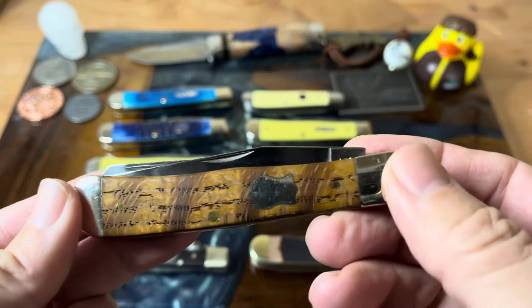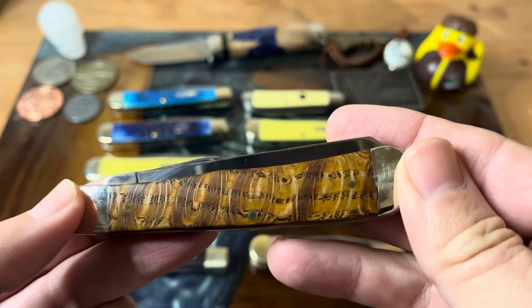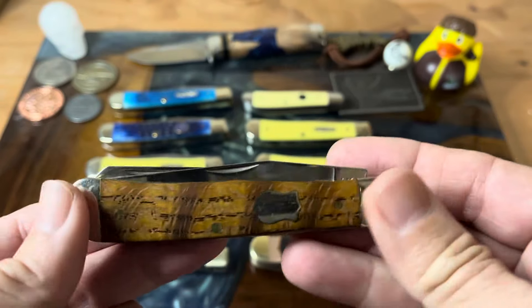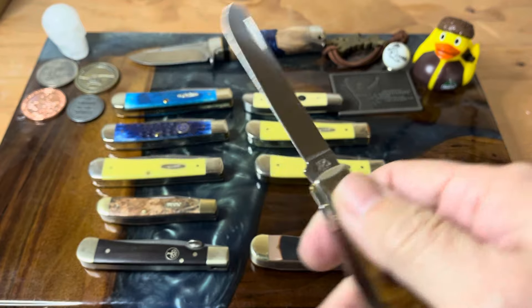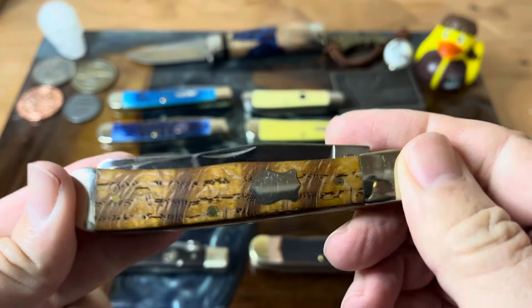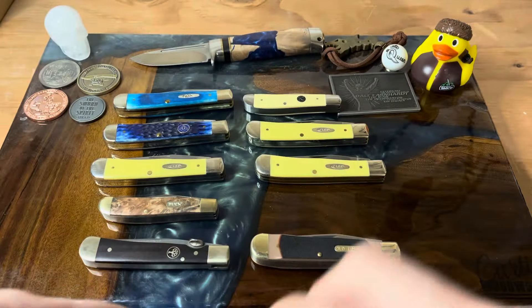This trapper here is in the curly maple, and this is just a fantastic knife. This was a gift from Warthog — it's in the True Sharp stainless. He sent me this out of the blue. I made a comment saying what a beautiful trapper it was, and he said, 'You know what, this would look awesome in your collection.' I was just so thankful, just blown away. Thank you, Rick. It's a very beautiful knife with that federal shield and everything.